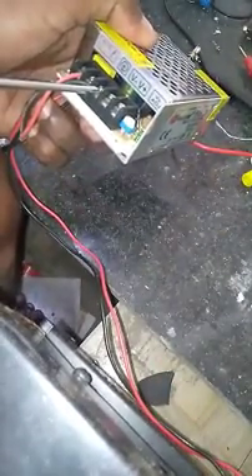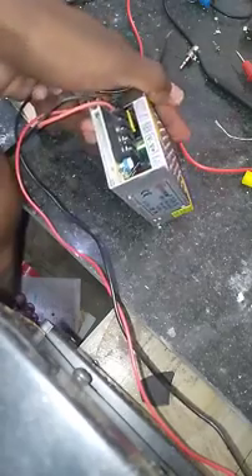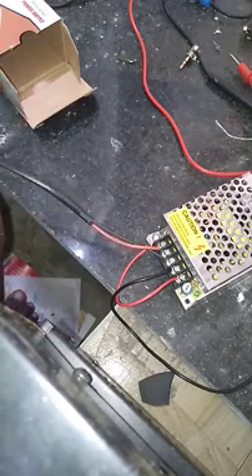Okay friends, connect the children — listen, the ground, the minus and plus terminals. Minus minus, plus plus — connect them correctly. Check both sides: plus to plus, minus to minus.